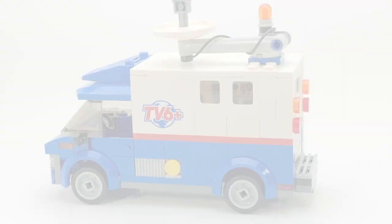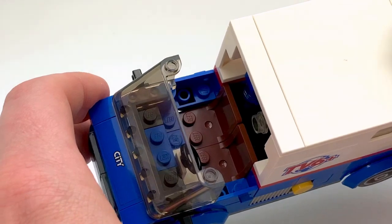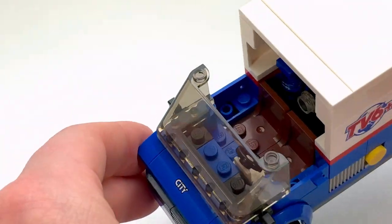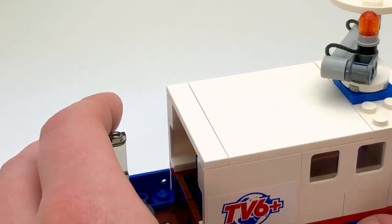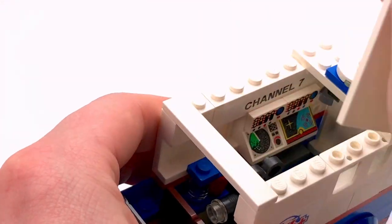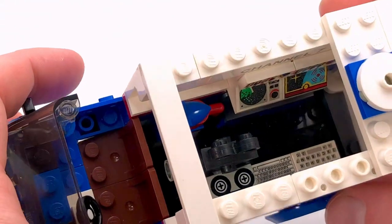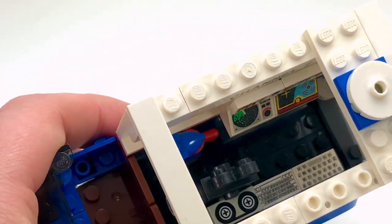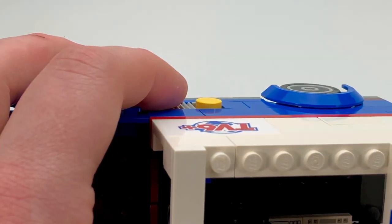First we'll take a look inside the driver's compartment — just got a bench seat in there. Then for the inside of the truck, let me move that out of the way and pop off the roof here so you can see right inside. If I open the door it should get a bit more light in there.